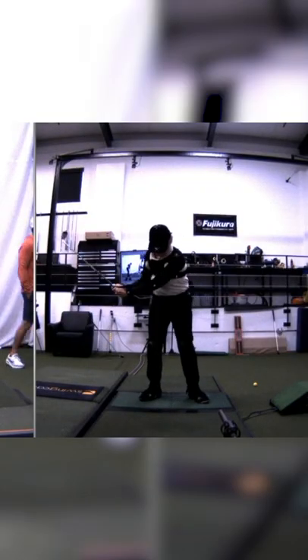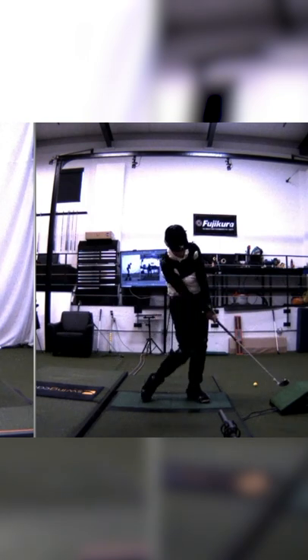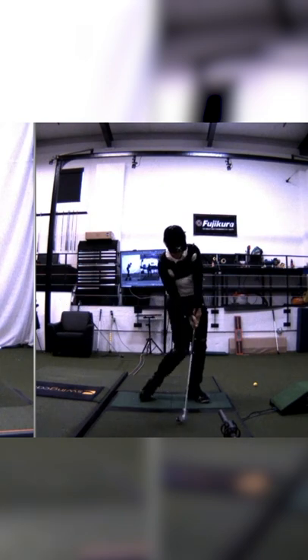That's how you're gonna get a little more zip on it — using the ground a little bit better. So that right thigh and hand is coming through the shot together now.